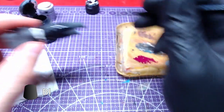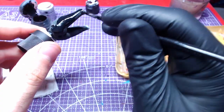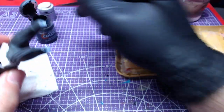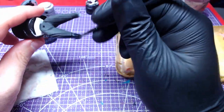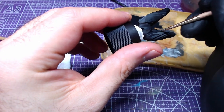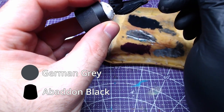With the knee guards done, let's move to the main lower body. Starting with Black Templar, we will paint all but the armor. For the armor, we will use a mix of German Grey and Abaddon Black — roughly a one-to-one mix.